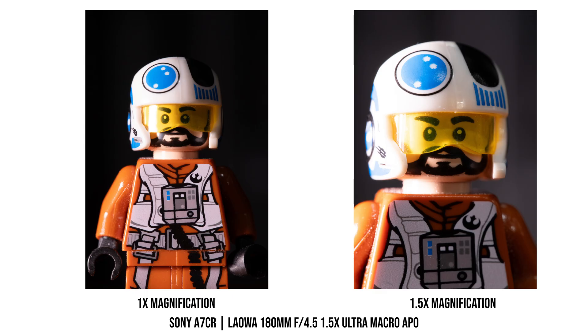Now, since this is a macro lens, let's actually talk about the macro side of things. Unlike most macro lenses that only go up to 1x magnification, this Laowa lens can push all the way to 1.5x. And the difference between 1x and 1.5x is pretty noticeable. Here is a quick comparison between 1x and 1.5x so you can see it yourself.